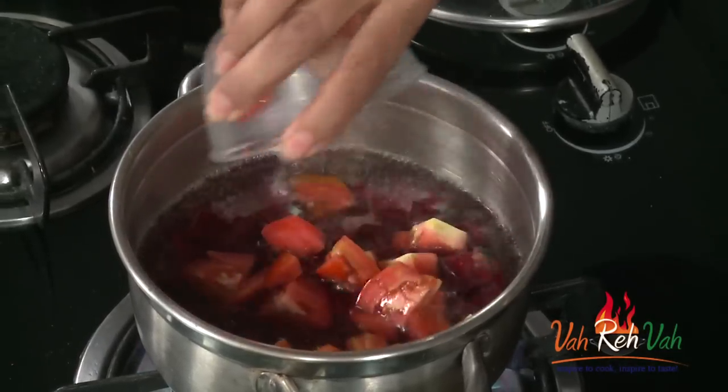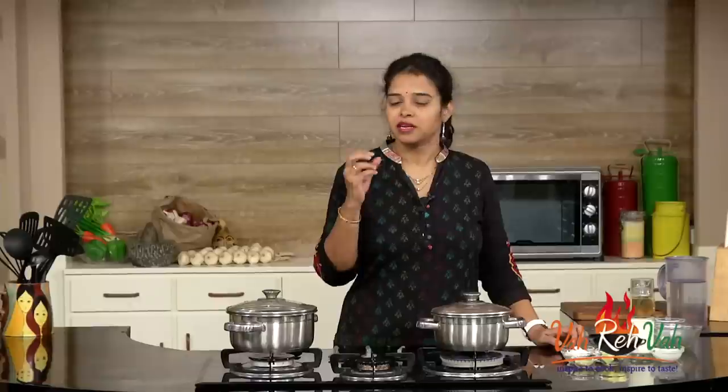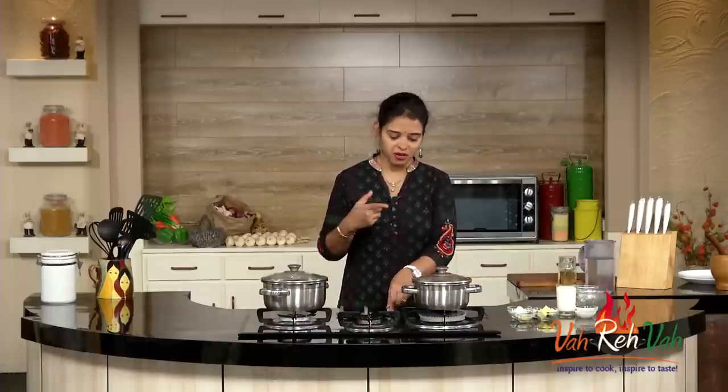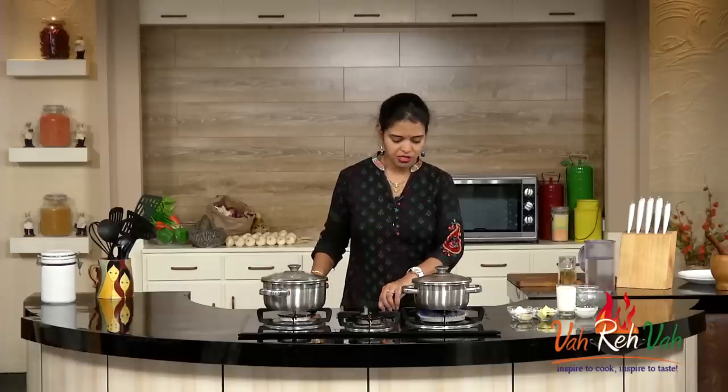I'm also using just one big tomato. I've covered with the lid and I'm cooking on a very slow flame till it is 80 to 90 percent done. Or you can take a pressure cooker and pressure cook for one whistle — it will be nice and soft. Whichever way you're comfortable, you can make it. If you want it a little faster, use the pressure cooker; otherwise the boiling method works fine. Here it's done, so I'm switching off the flame.